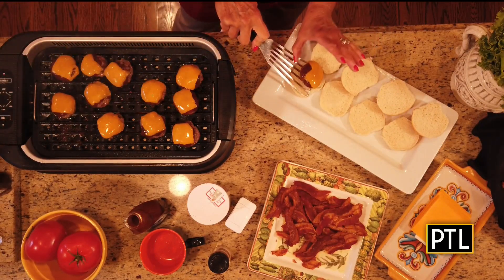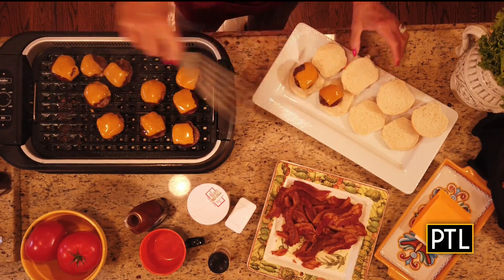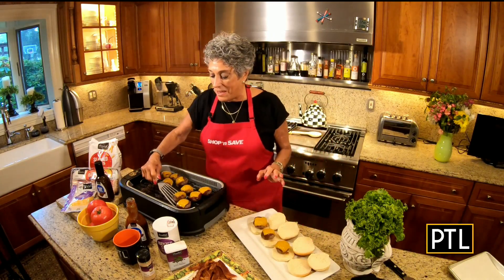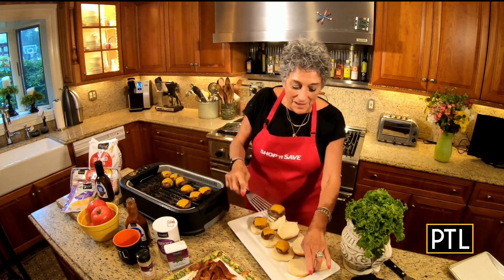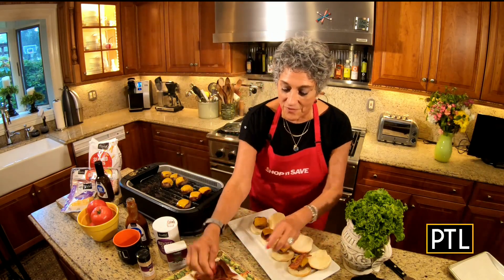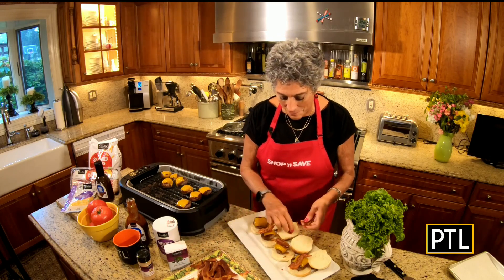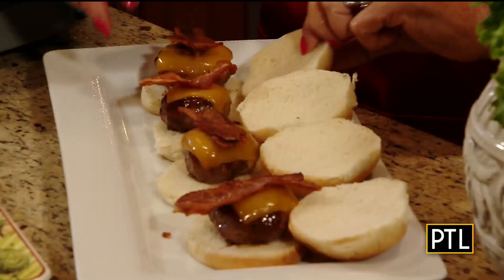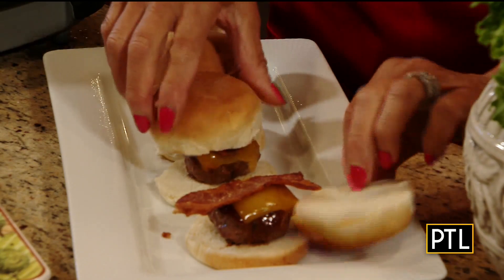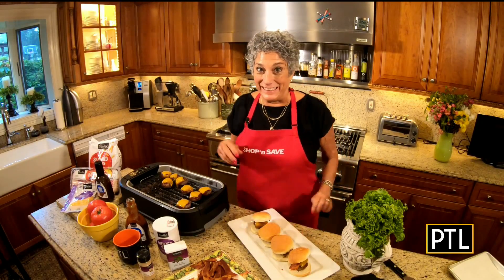Here's the big reveal — take your slider, put it right on your slider roll, and top it with some bacon. Serve it up with fries; I used the zesty fries today baked in the oven, and you've got yourself a mini feast. I'm Raina Harris — that's what's cooking from Shop and Save. Love you, miss you, and bon appétit!